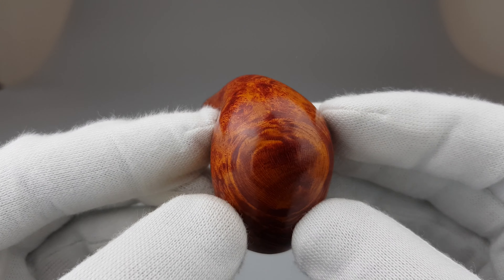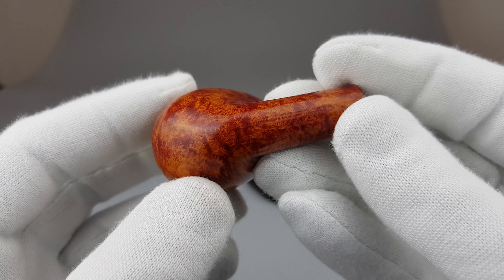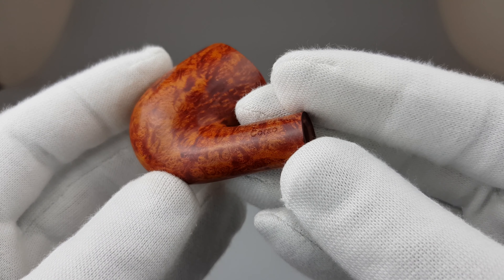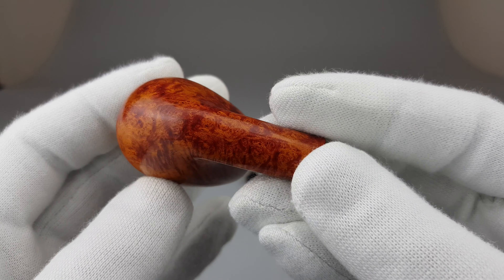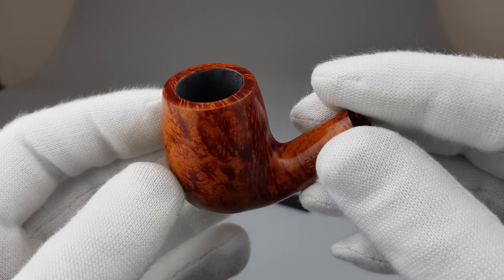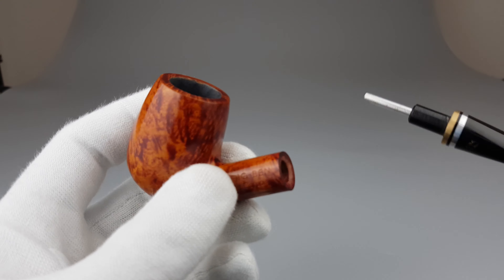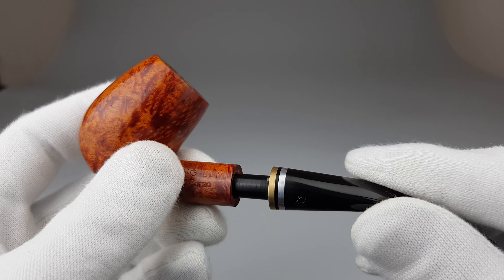I'm not gonna stick with brown as being a warm tone of brown, but to be quite honest, it looks more like an orange color when I look at it. There's some angled grain, some straight grain, flame grain, but it all looks really good on this pipe.